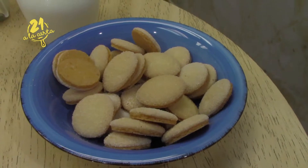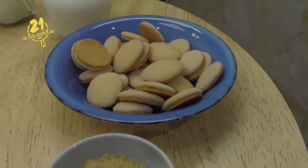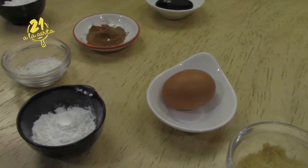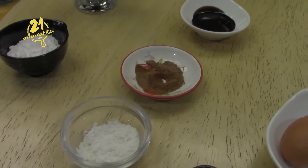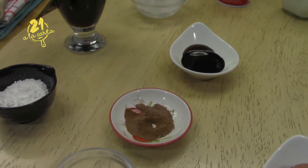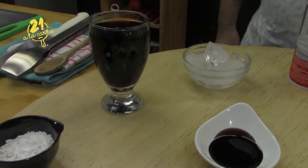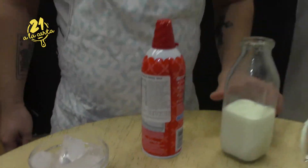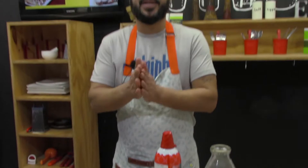Today we are going to use a package of suspiros (meringues). We also have brown sugar, egg, cornstarch, all-purpose flour, powdered sugar, cinnamon powder, liquid chocolate, a glass of strong coffee, and we also have ice, whipped cream, and milk. So, we already have the ingredients ready, let's start.